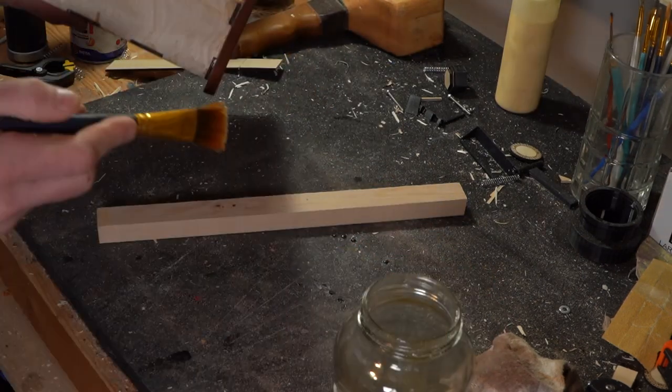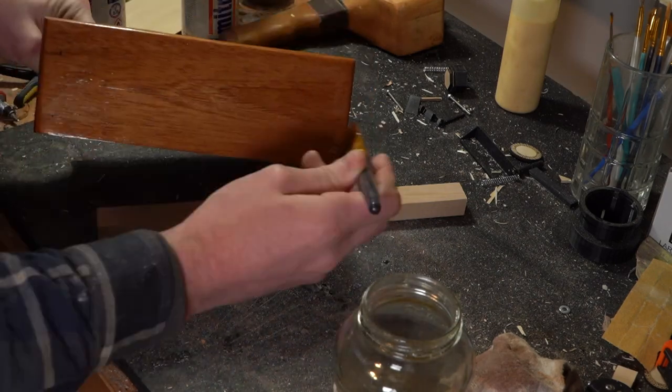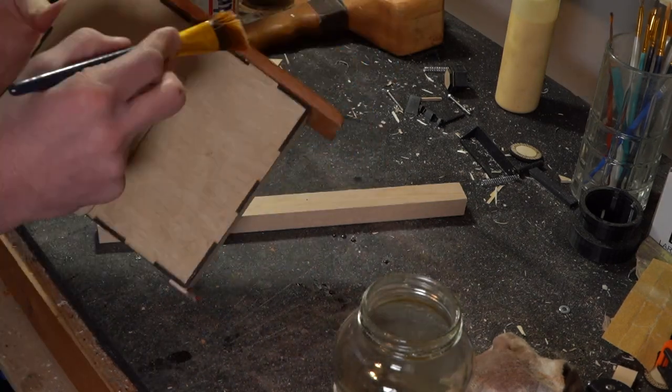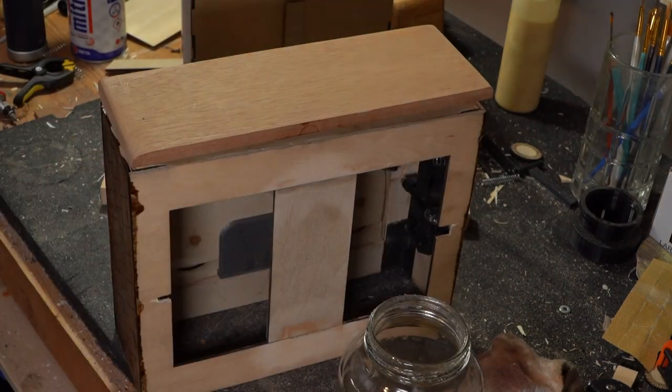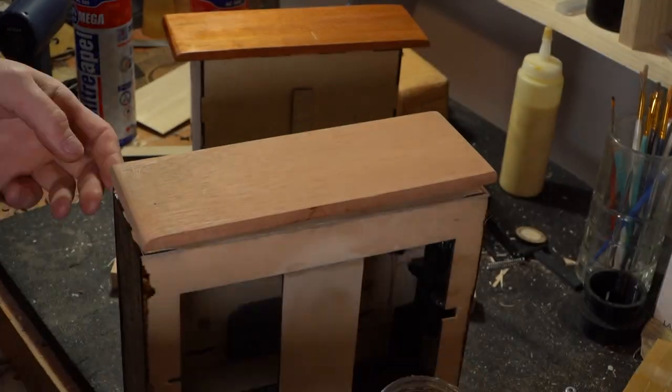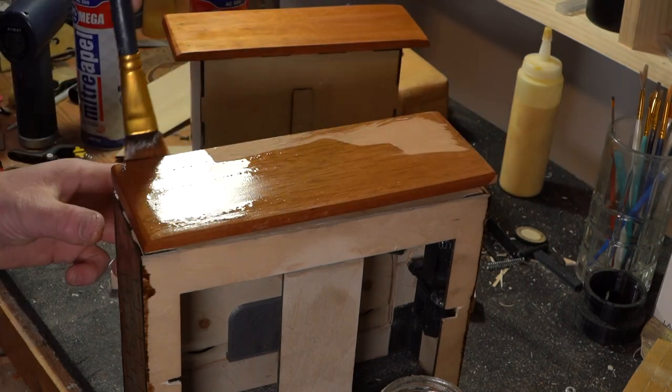Then I put some shellac on — that was cedar — the cedar front and back. Applied some shellac to it, and then once the shellac dried, I applied an oil finish on top of it, which I thought gave it a pretty nice look.